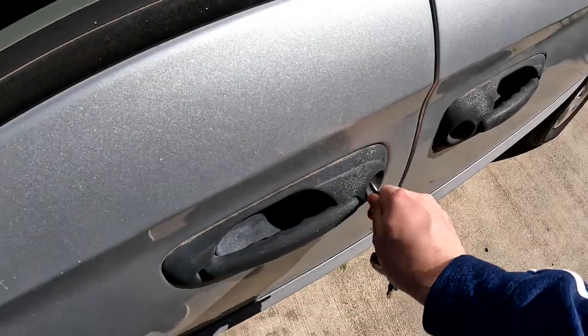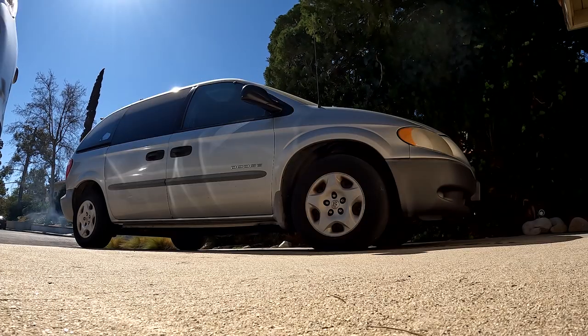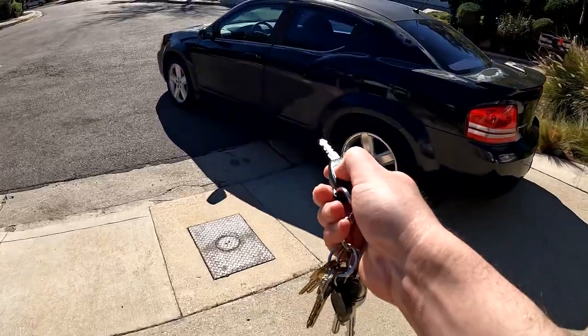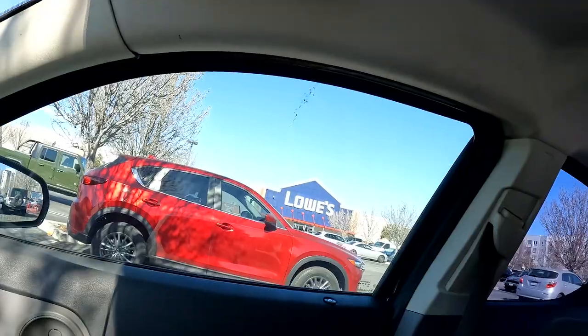It's super windy out here — I don't even know if you guys can hear me. The battery in the van was dead so we had to take my car. Hopefully I'll be able to fit everything in here. I'm also recording this on my GoPro — let me know how it looks and sounds down in the comments below. Alright guys, we're here. Let's see if I can get what I need.